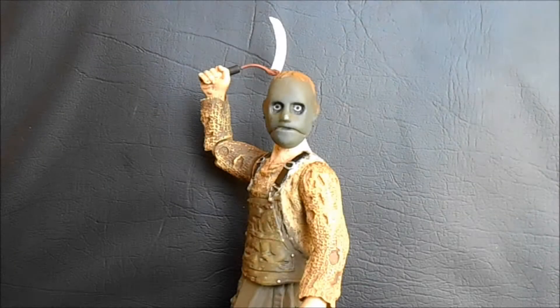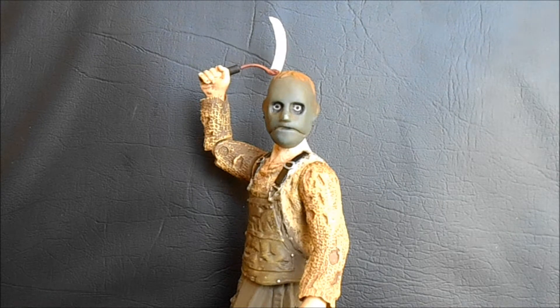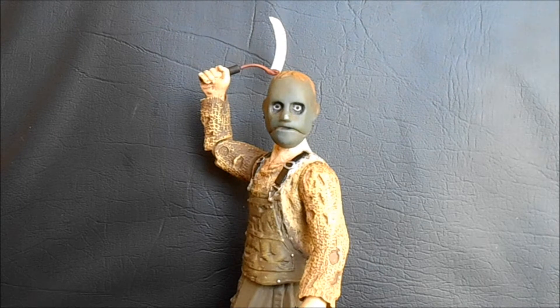Today on Outside the Box Reviews, we are taking a look at the Decante Figures and Collectibles Behind the Mask: The Rise of Leslie Vernon action figure. Before we get into this figure, I have to say a quick note on basically what this is, because I'm sure some of you have no clue who the character is.